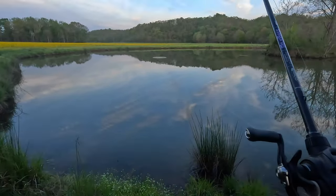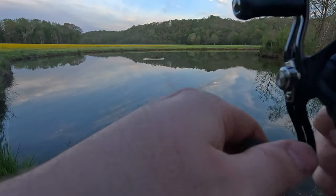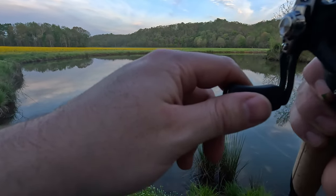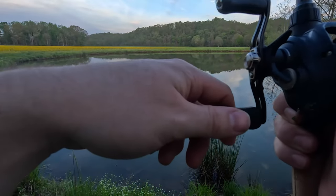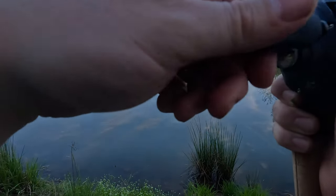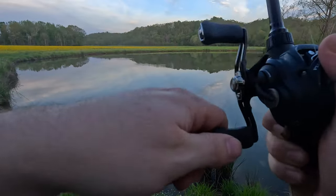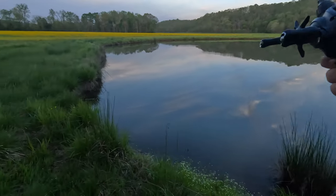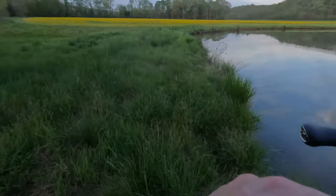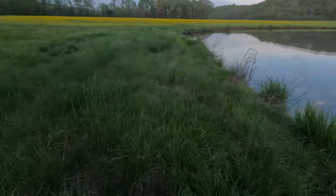I'm dragging him right across that log — I don't know if it picks up on the GoPro too well. Oh please don't be hung. Please don't be hung.